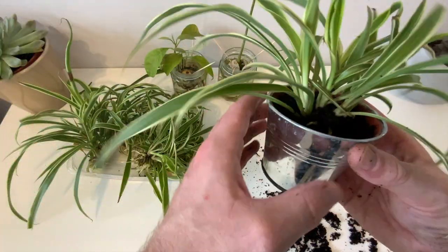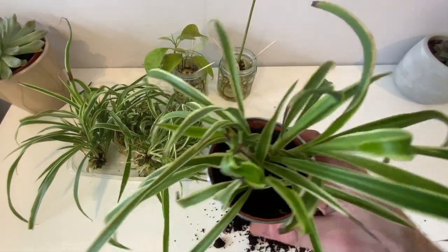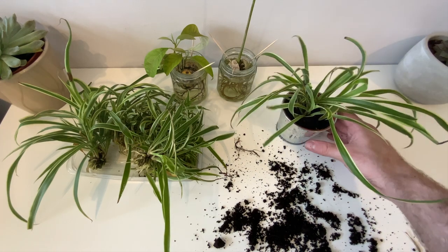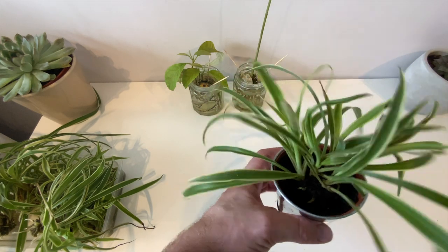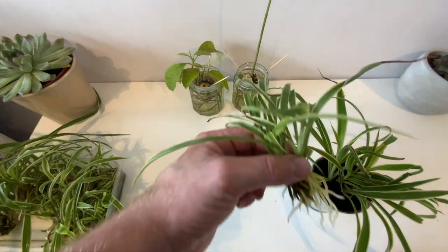Spider plants are going to grow up to 60 centimeters tall and 60 centimeters wide, sending off an array of beautiful white flowers. They're going to get nice bushy full-bodied leaves, and then eventually those beautiful white flowers are going to turn into little baby spider plants which you can then give away to friends.